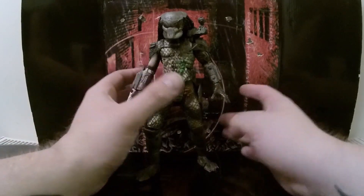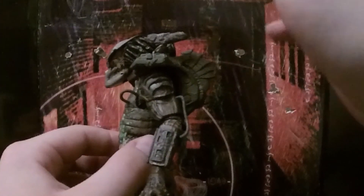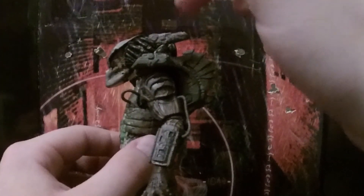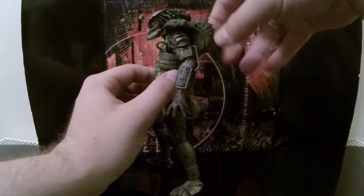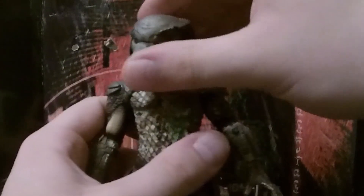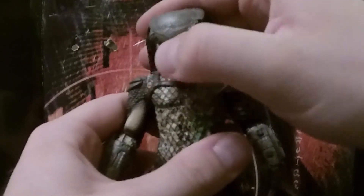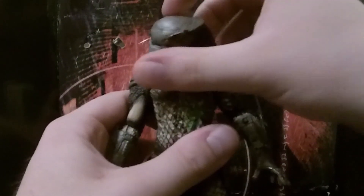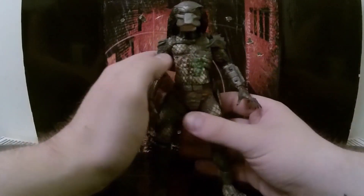Now, the cannon — his cannon does come off. Mine is really, and I mean really, loose. It was really warped as you can see, so I'll have to heat that up and put that back on. This does come off, and then you can get some nice head movement from him — nice ball joint movement. His head is on a ball joint, so you can get some nice head movement.